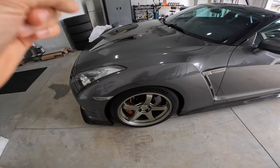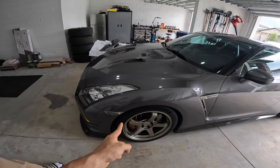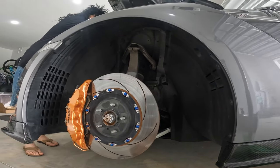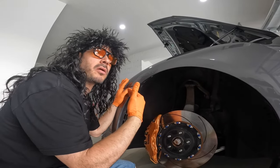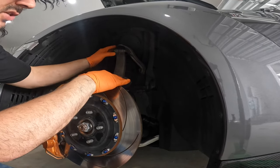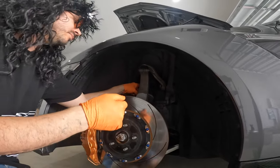First things first, we need to get the GTR lifted up. The easiest way to do this is we need to drop the shock in order to get to everything we need — all the nuts and bolts. First thing we need to do is drop this shock.